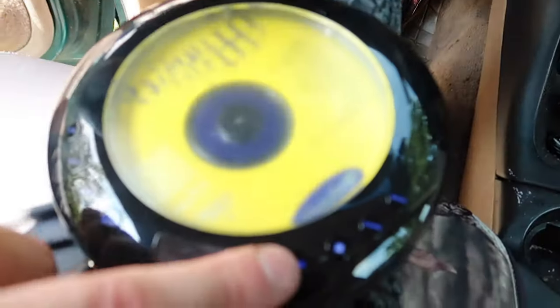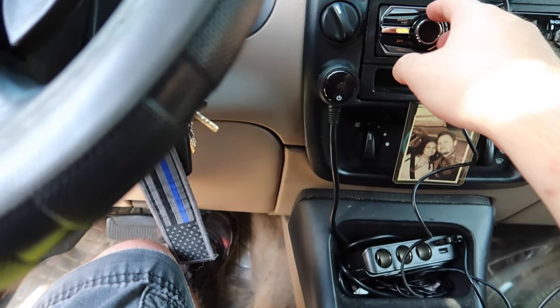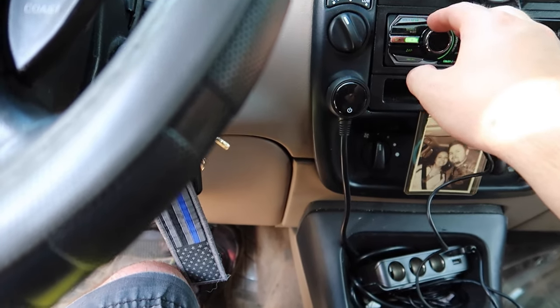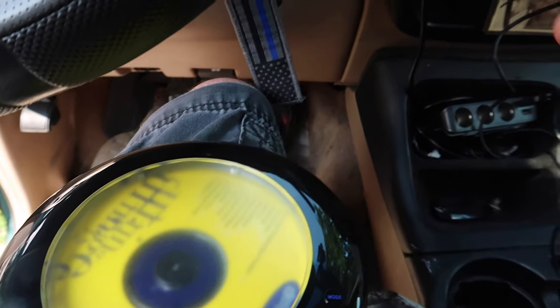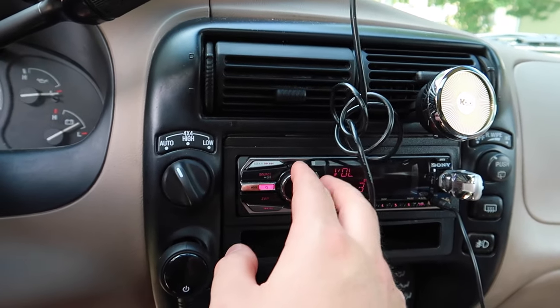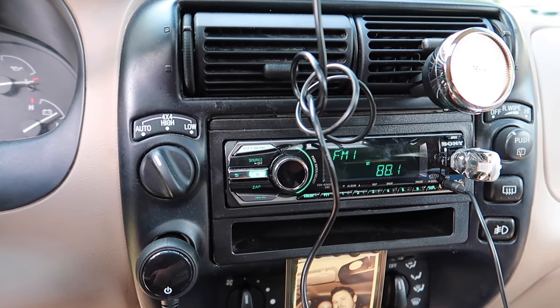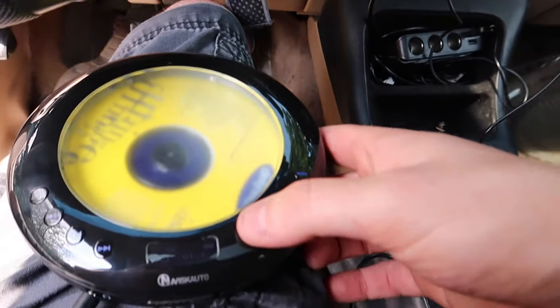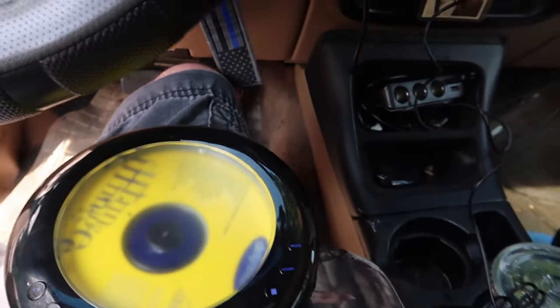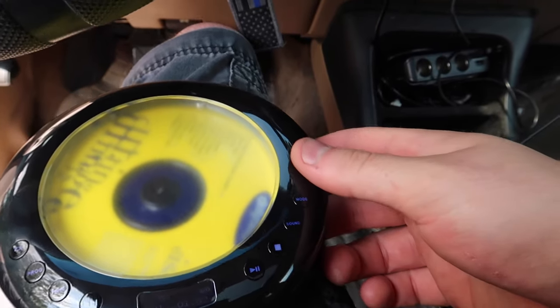You can also pick a channel for the FM transmitter. We picked channel 88.1 and then tuned our radio to that station. Press play and it comes on. When you pause it, nothing plays on the radio; press play again and there it is. Pretty awesome.